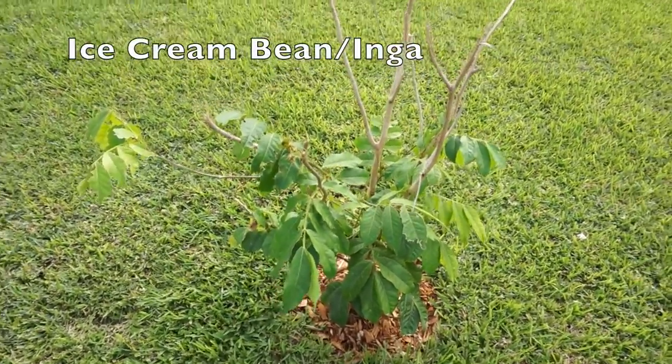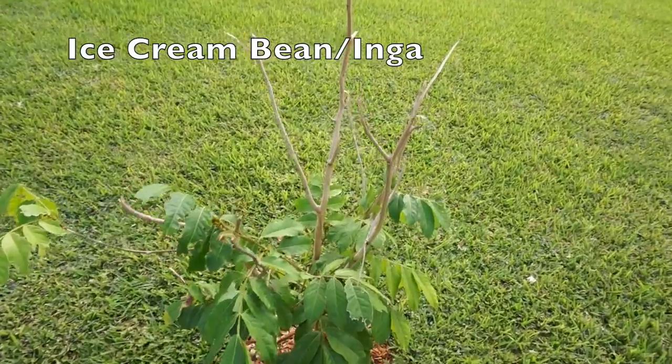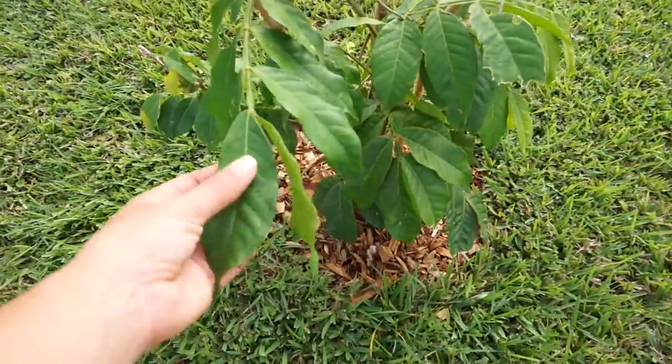This is an ice cream bean tree, also known as an Inga. It dried up because we transplanted it, but it came back and will regrow. These produce really fast and are also really good for chop and drop.